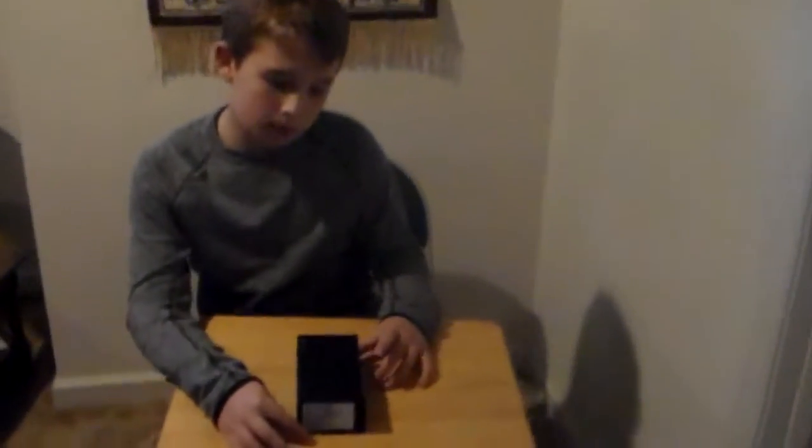Welcome to another YouTube video. Today I'm going to be unboxing the Samsung Galaxy S8. As you can see here, it's a pretty nice looking case — it's got a nice blue to it. Let's open this up. You can see the Samsung logo there, pretty nice. I'm going to open this up and see the phone.